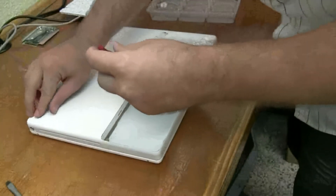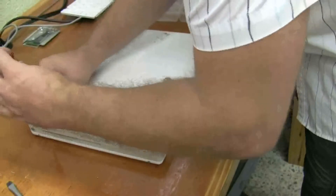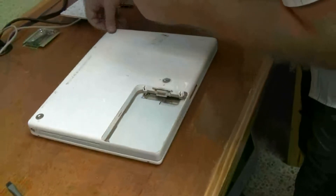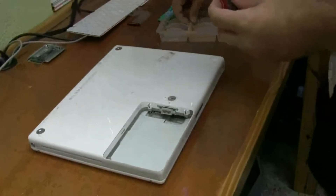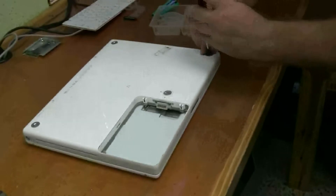Let me get the little feet back on — there's two screws in there. They're pretty easy to line up. You just kind of spin the outer silver ring until it seats in, then you can screw the screw in.